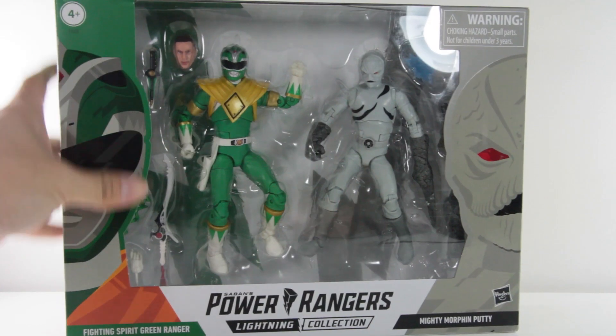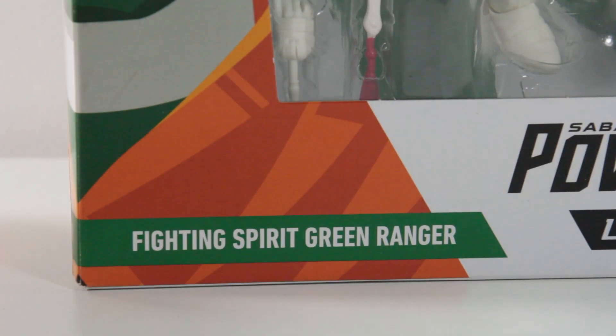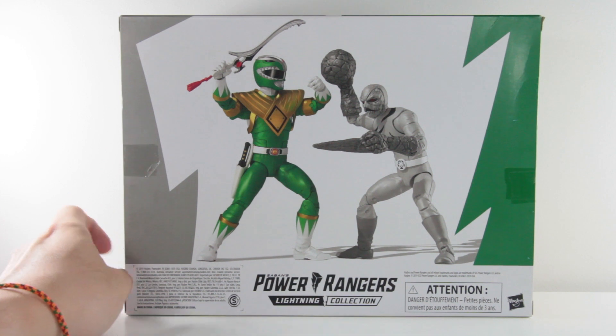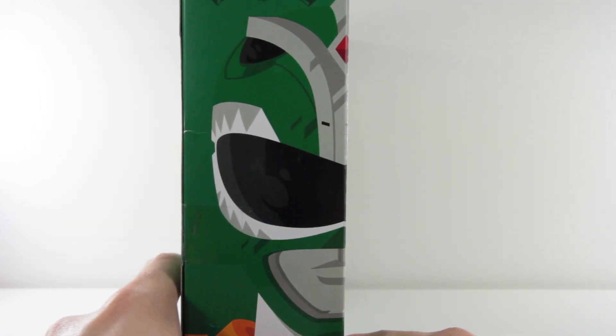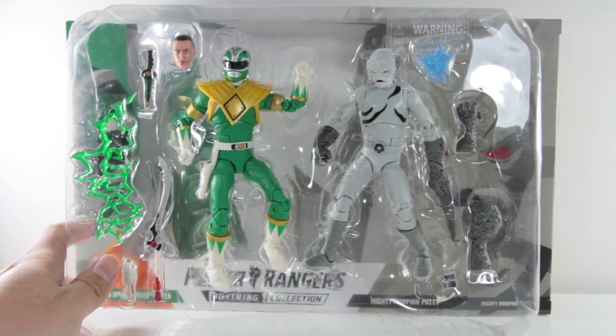Hello and welcome back to another Lightning Collection review on the Kanoh channel. As you've seen from the sketch, we will be talking about the twin pack figure featuring the Fighting Spirit Green Ranger and the Mighty Morphin Putty. How come the putty has the Mighty Morphin title? Could the putty actually be the hero of the series and we've been rooting for the villain this whole time? Man, this is some bullshit. Anyway, without further ado, let's talk about them.